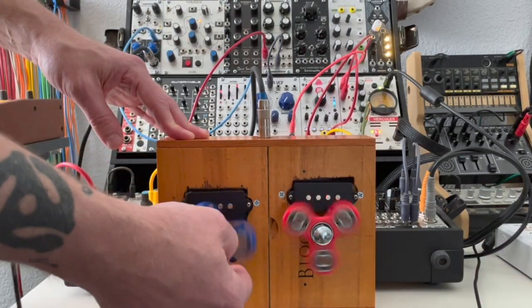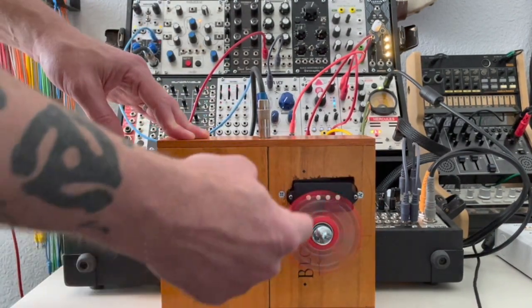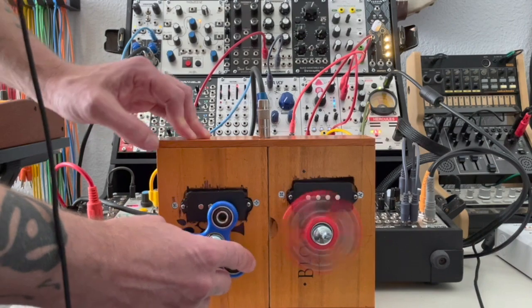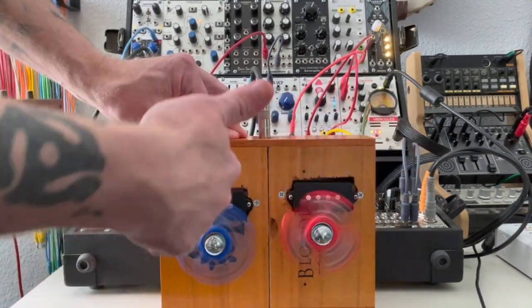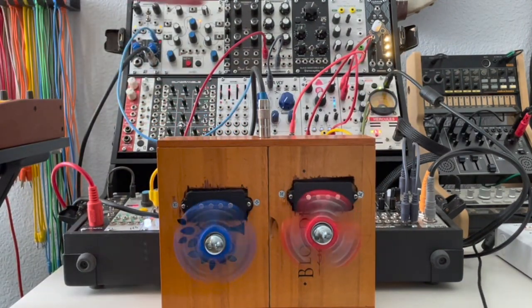And of course, because you've got two, what you can do is let this one really get rolling, and then before that one stops, you can go to this one. And then you can just basically keep them going by alternating, if that's what you're looking for.